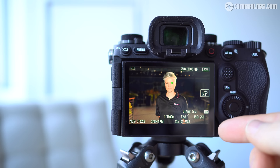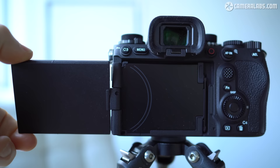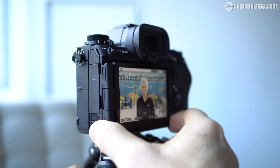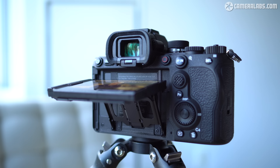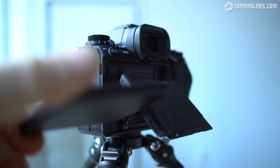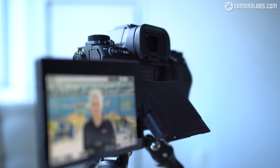Moving on to the screen, the A9 III inherits the 3.2-inch 2,095K dot panel of the A7R5 with its cunning 4-axis articulation. This has a side hinge mechanism that allows the screen to flip out and twist to face you or back on itself for protection. What makes it really clever is this mechanism is mounted on top of a simpler one that pulls out and vertically tilts for a quicker adjustment that remains in line with the optical axis and tripod thread.